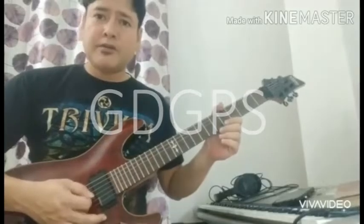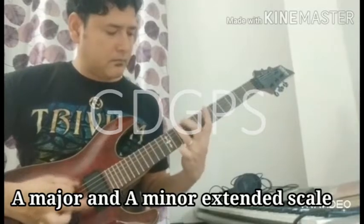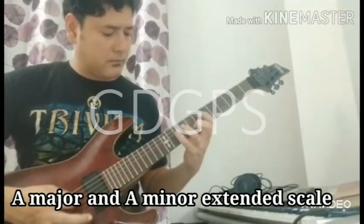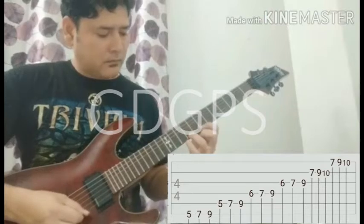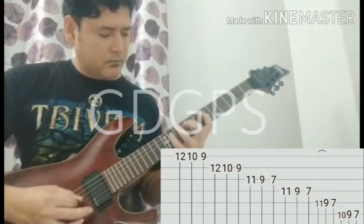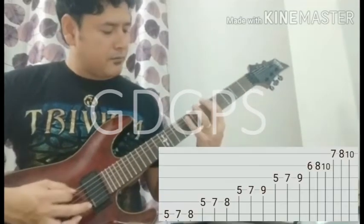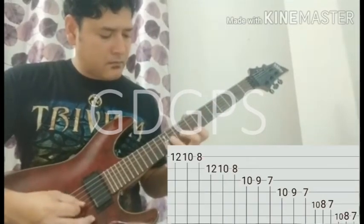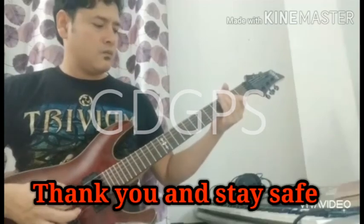I am going to show you A major and A minor scale. Now A minor. Now in slow speed, and now a little bit faster. Take your time with finger placement — now in slow speed, and then there's a little bit of a slide. Thank you.